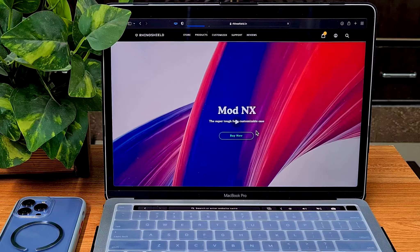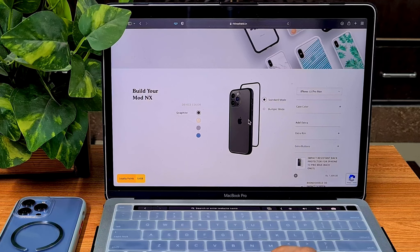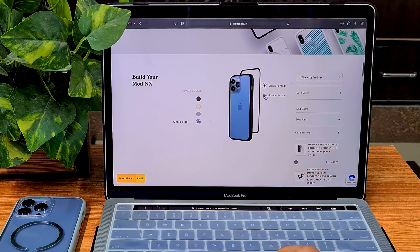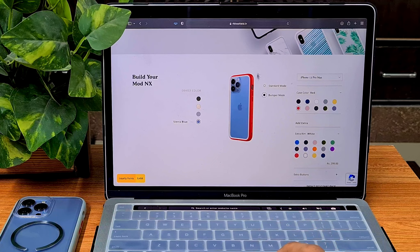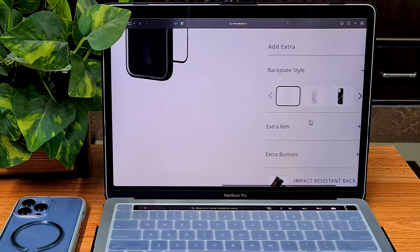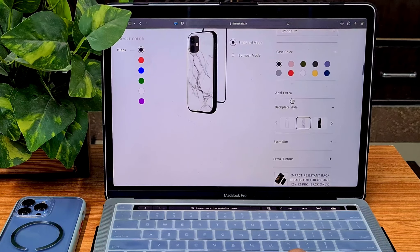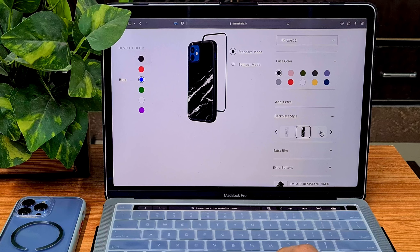The Mod NX has a back plate. If you're worried about using your phone without back protection, this is the one to get. You can use it in standard mode with the transparent back plate, or in bumper-only mode without it — which is essentially the Crashguard NX. In standard mode with the back plate, you cannot use the inner ring; it's just the bumper and the transparent back plate. For the back plate style, you can choose completely transparent or a marble finish.